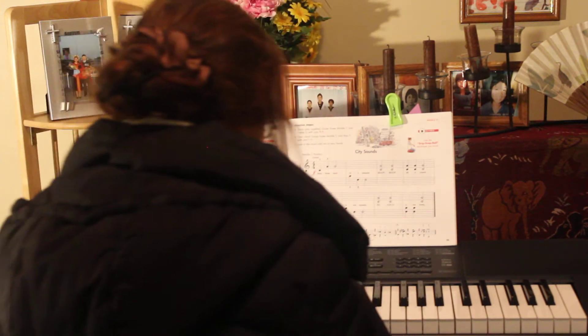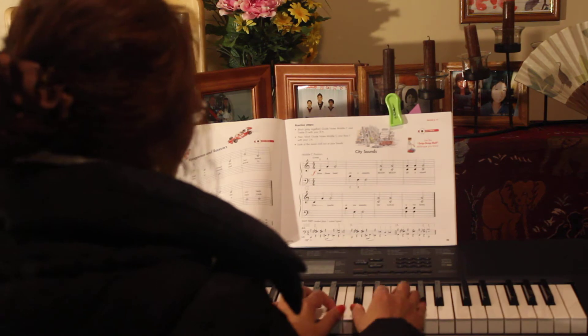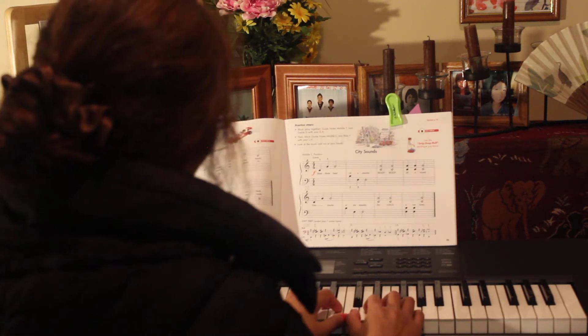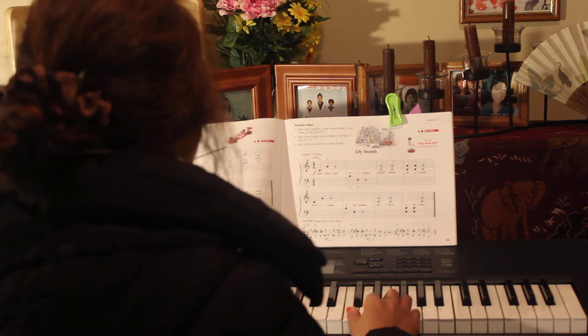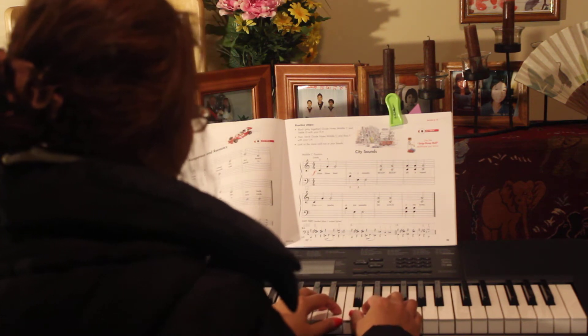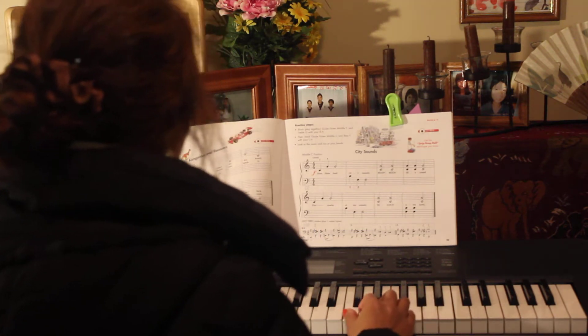Look at the music, not here. Middle C position. Mommy will be middle C here, okay? You play one hand, Mommy said. Mommy wants to play two hands because you can see. Or Mommy can play one hand, okay? Mommy won't play two hands.